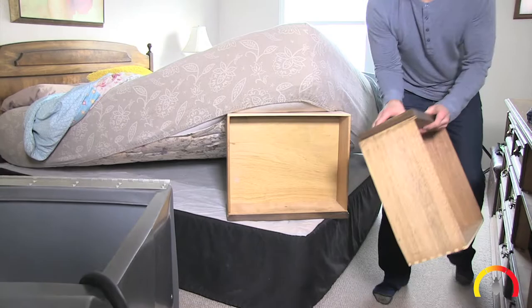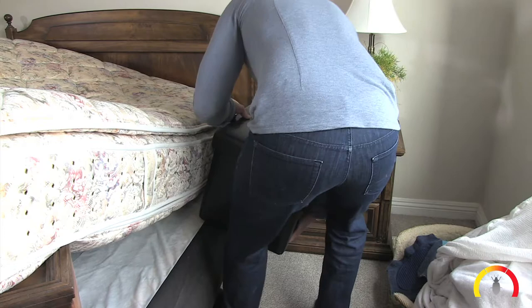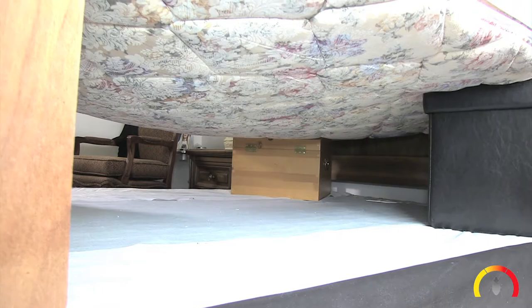Use a drawer or books to create a space between the box spring and the mattress. This ensures that heat gets into the mattress and box spring and kills any bed bugs or eggs that may be living there. Ideally all four corners should be raised.